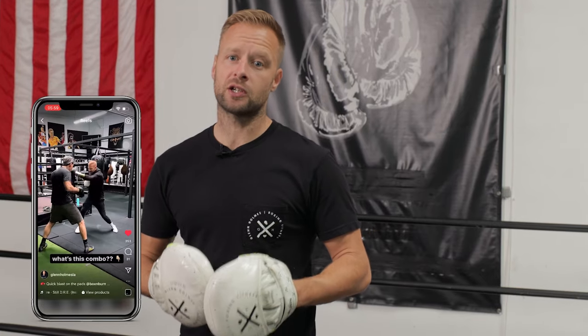My name's Glen Holmes. If you're new to this channel, I've taught thousands of people worldwide how to box and how to coach boxing for fitness. On this channel, you're going to get plenty of videos about mitt work, boxing combinations, how to break it down, how to work in your boxing fitness sessions, technique — all of that good stuff. Make sure you hit subscribe to get notified of the new videos each week.